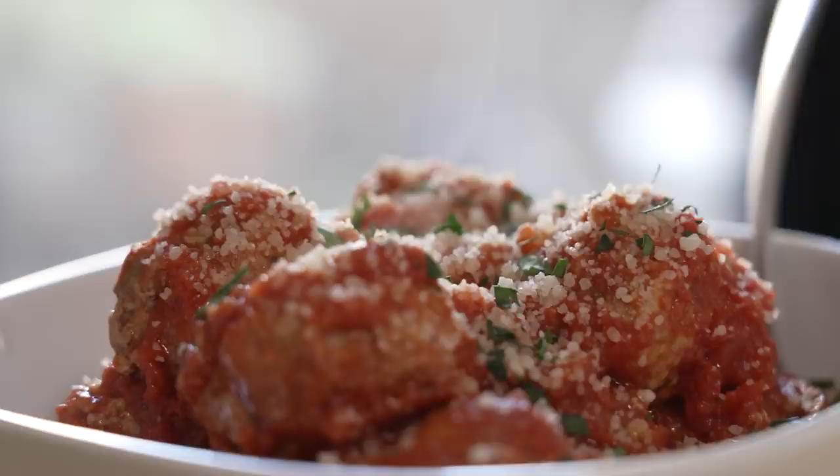I think these are the best meatballs in the whole world because they are so flavorful. They're really tender and there's so much going on there. They're not bready but there's a softness to them, and you're gonna want to eat these right out of the pot.